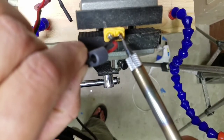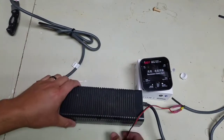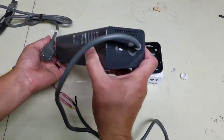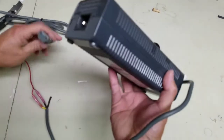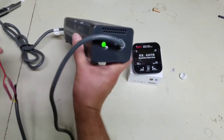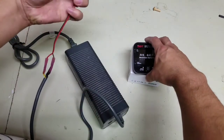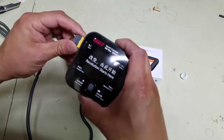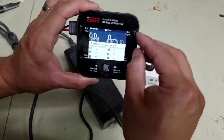Alright, moment of truth. Here is my connector — I'll plug this guy in. I should see a green LED according to the instructions. Green — alright, so the short is correct. Now, without electrocuting myself, I'll plug this in. Oh yes, I got it working! That's all I needed to do.